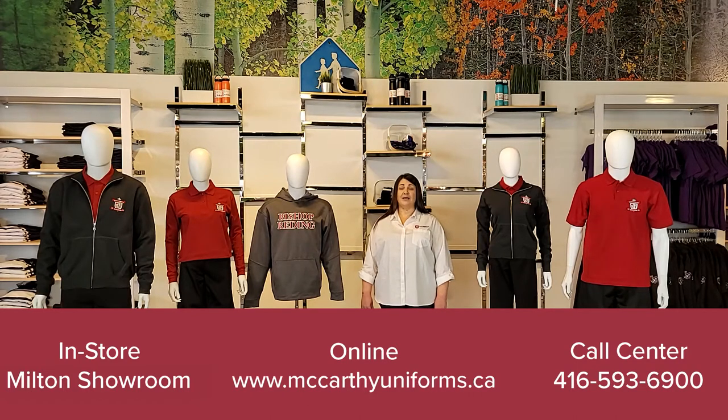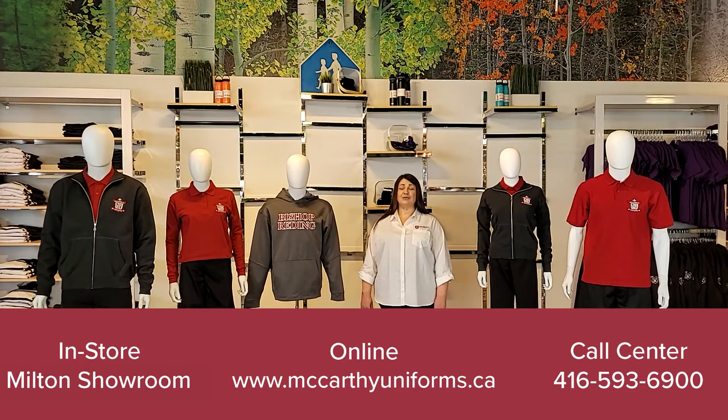Register online and create a profile for your student under your school's name. We offer a variety of special pricing and promotional savings throughout the year. We encourage you to shop early for the best selections and convenience.